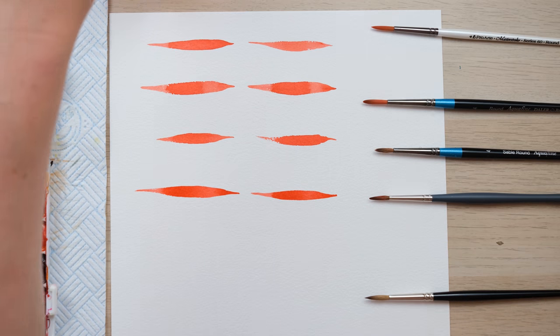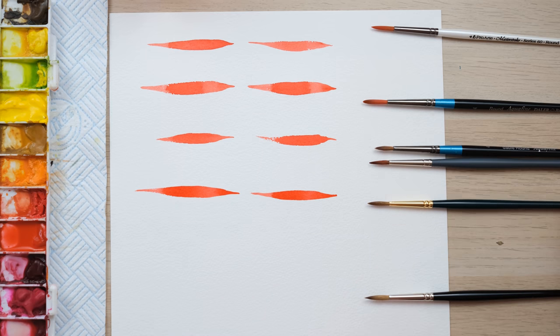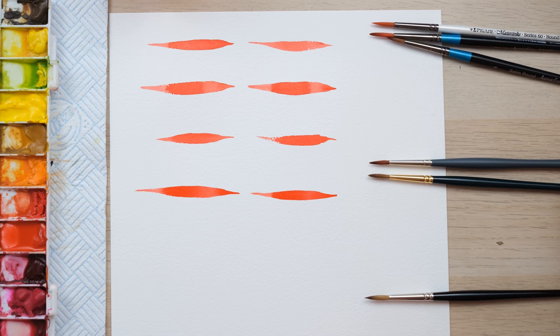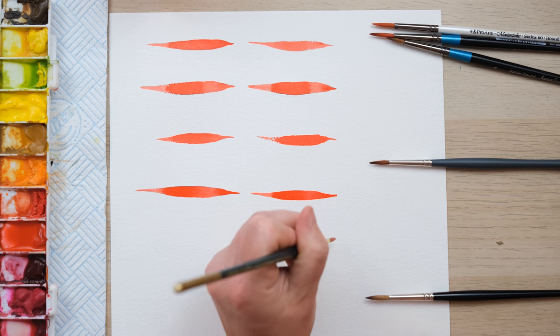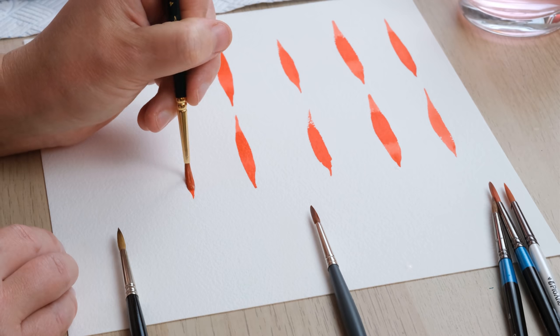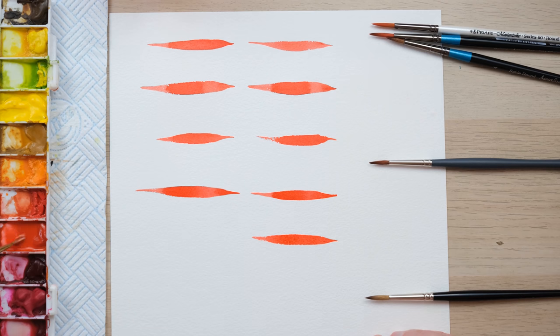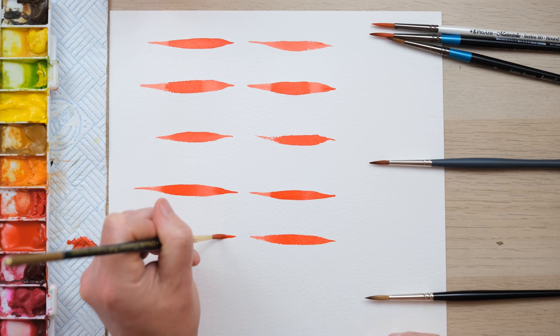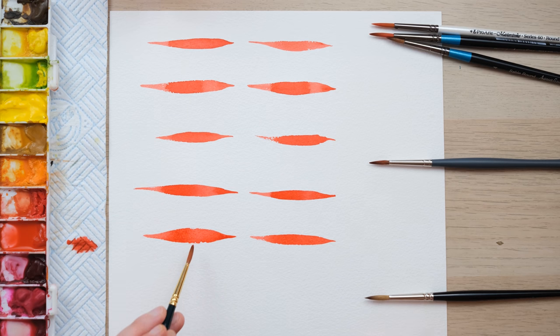Now to the ProArt Renaissance Sable brush — another longer-handled brush with a similar bristle length. It makes a beautiful fine point. Let's give it another go — it managed to splay out really quite nicely and broad. That was impressive.